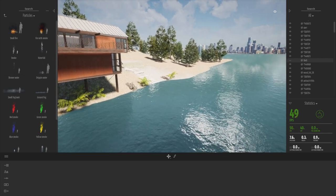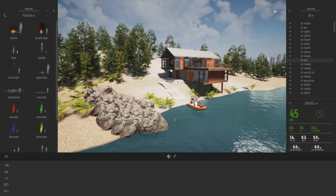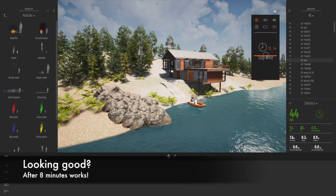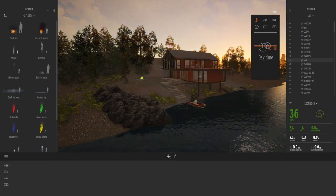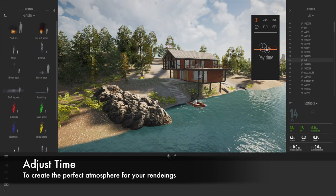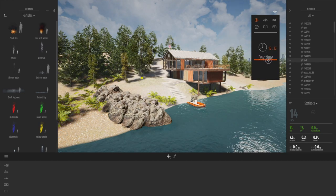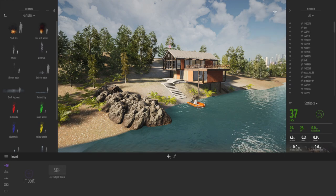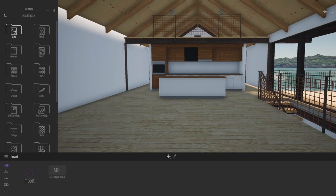I'm going to delete the background that came in from the SketchUp model — it looks a lot nicer now with the Twinmotion background. After about eight minutes of work the view is already looking pretty cool. I'm going to slide the lighting — very similar to what we did with Enscape — basically changing the time of day. You get those beautiful shadows coming in, nice sunset lighting.